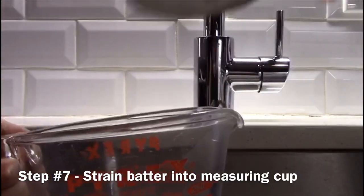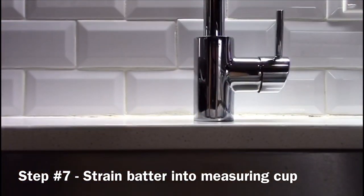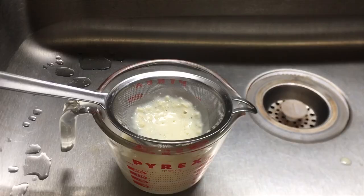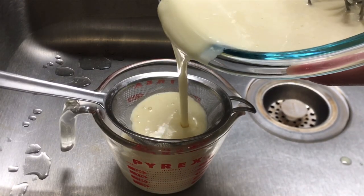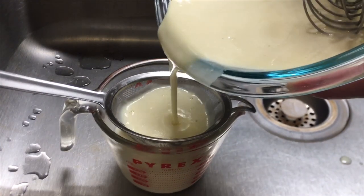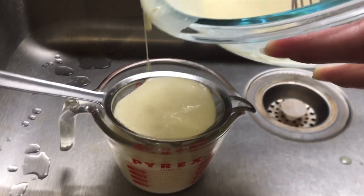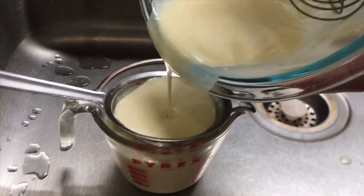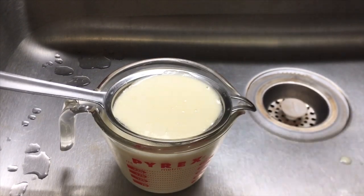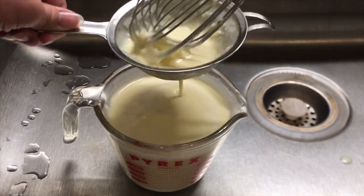To make sure that there are no flour clumps in your batter, put the strainer on top of the measuring cup you used to pour the milk, and slowly pour the batter through the strainer into the measuring cup. When the batter stops going through the strainer, lift it up and use the whisk to break down the flour clumps.